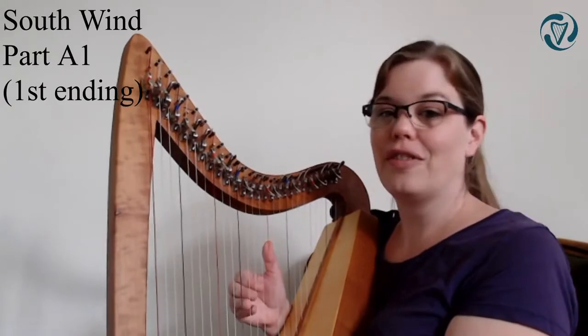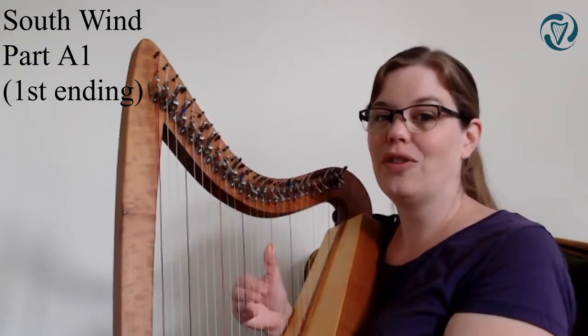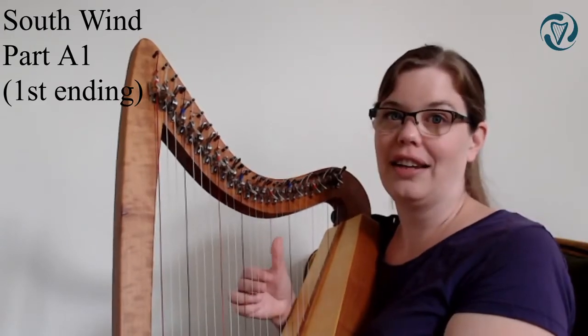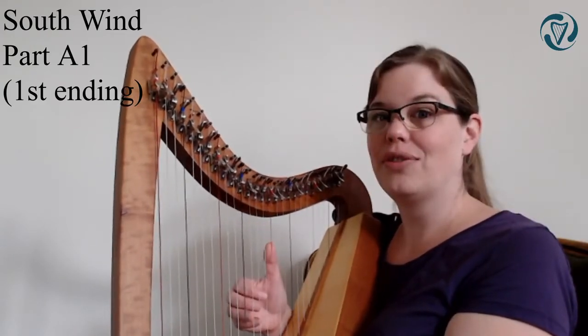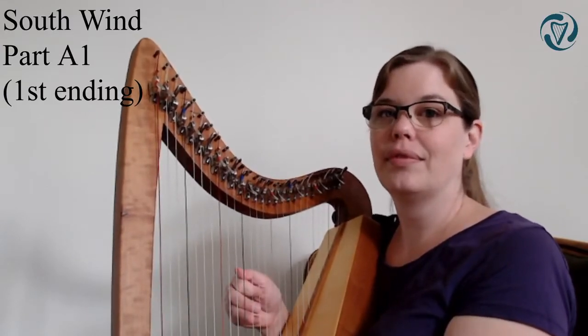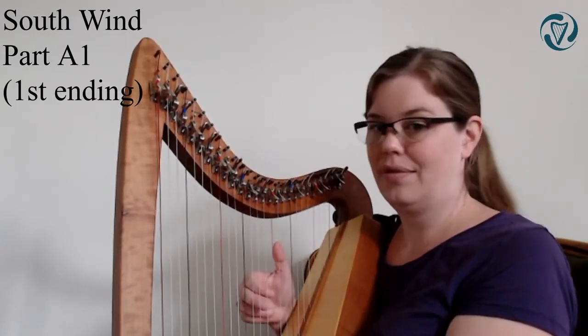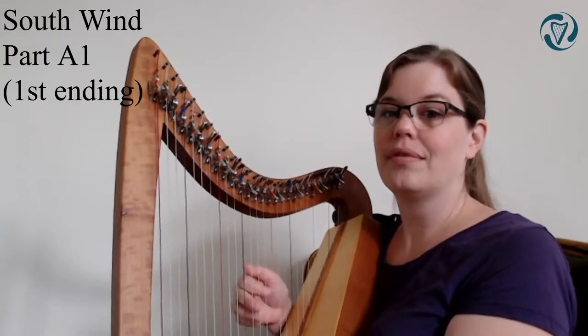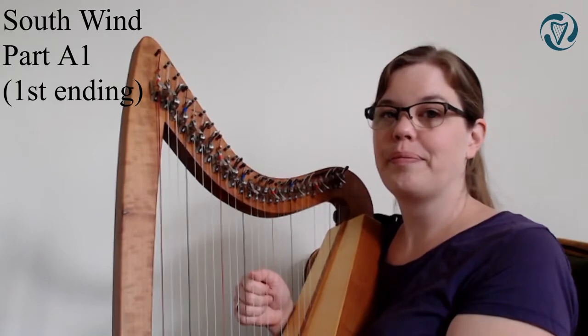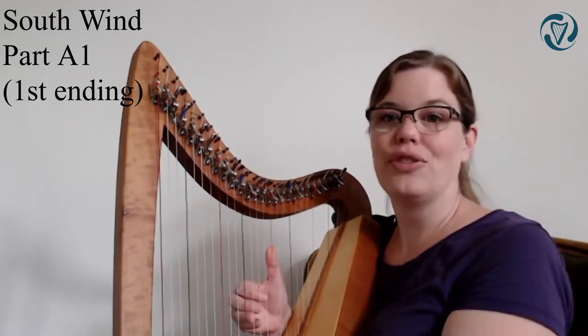Let's start from the beginning on those four fingers - C, B, A, G - and then continue to that ending. I'll show you how it goes first. This is how it's going to sound.